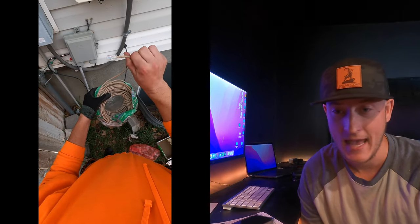a panel's broken, an optimizer, an inverter — any of the more expensive parts break — if you don't have an internet connection to your system, you won't know that it's broken. You won't know when it's broken, you won't know what to fix. You have no information.